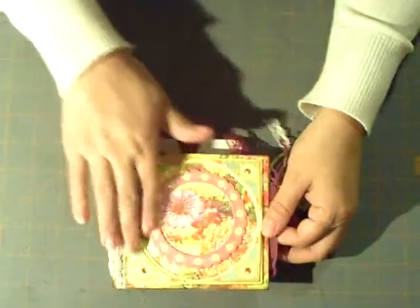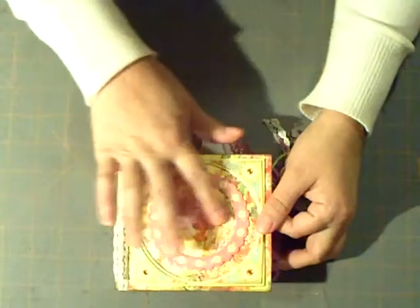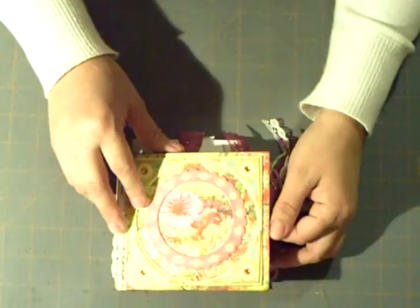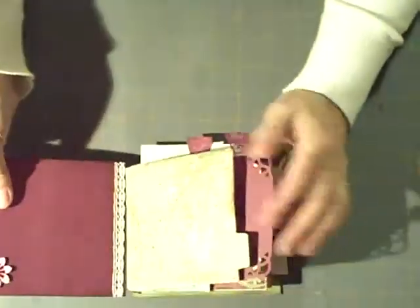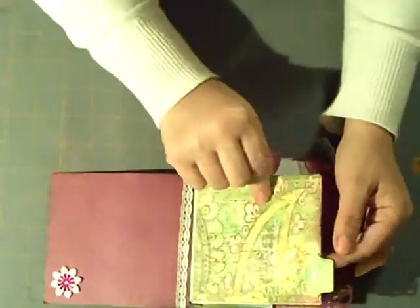So here's the cover — I haven't put a title on it. I think I'm going to use this as a Christmas book. I'm waiting for pictures, but I'm going to flip through so I can show you what I've done.